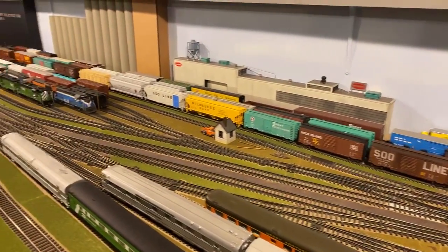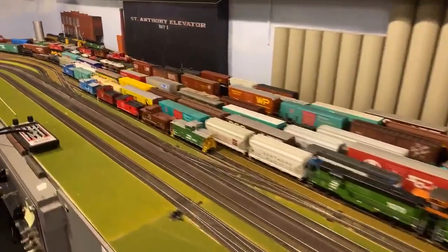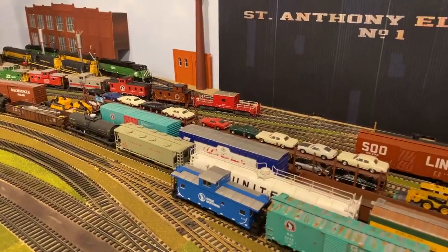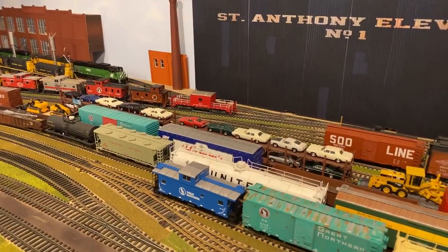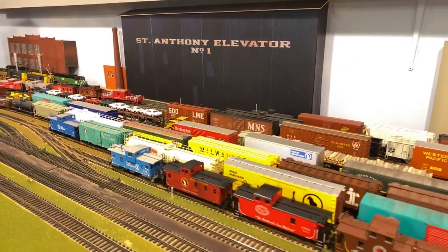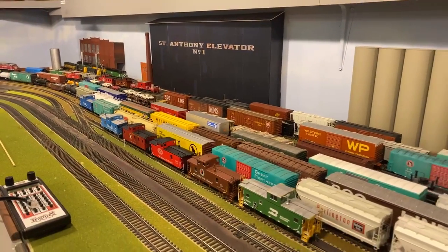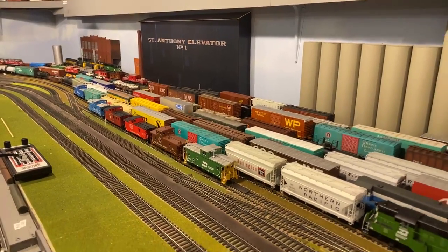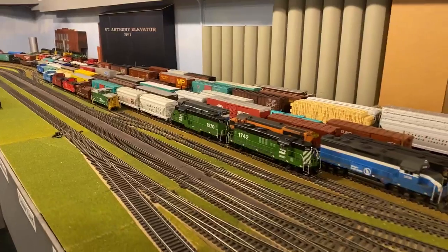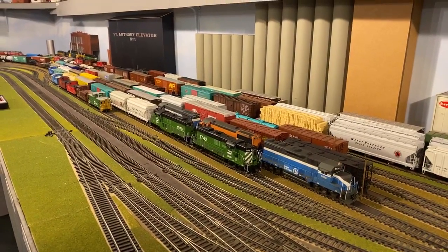Brian says maybe you could add a Ford plant. For guys that have looked at the auto racks, there are a couple of auto racks here that are Fords. The representation in the background is St. Anthony Elevator — printed photos mounted to Masonite to give the representation of St. Anthony Elevator in Union Yard. For locomotives and decoders, we've been leaning towards ESU as well as Loco Sound, which is the same thing. Tsunami is the other.